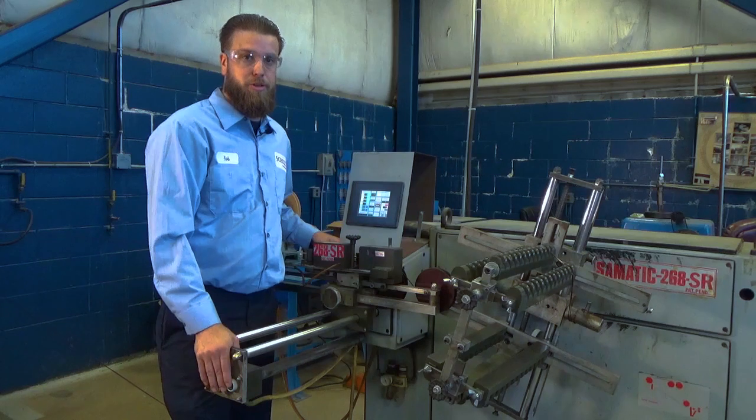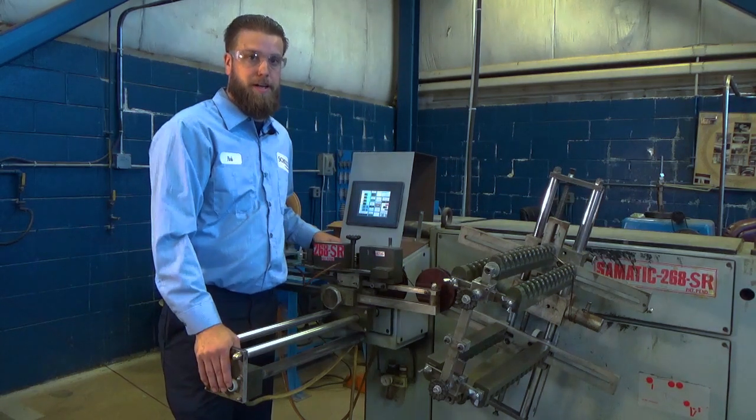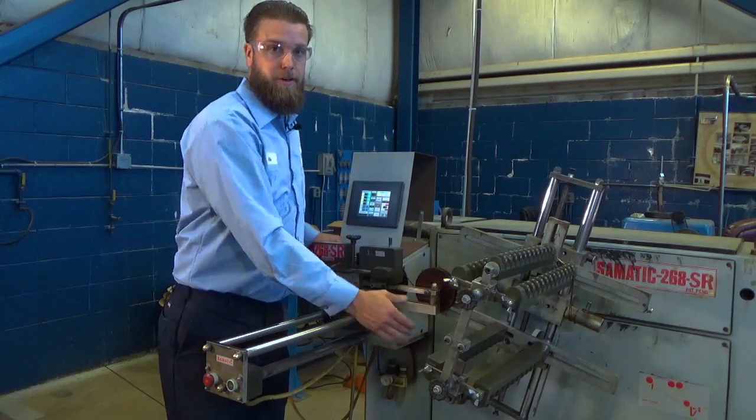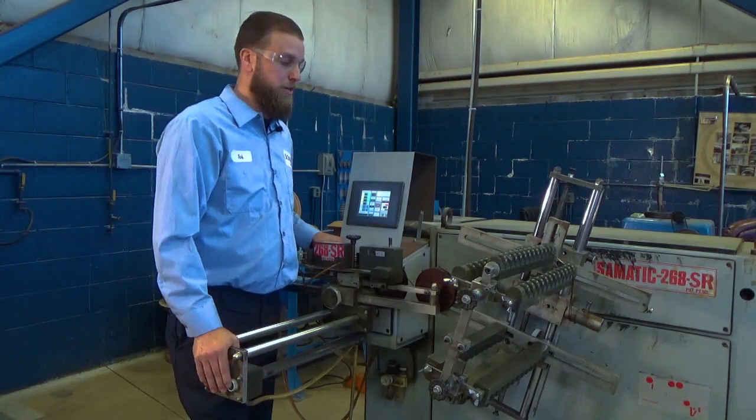Right now I'm going to demonstrate the machine spinning a diamond coil. You want to make sure your hands are clear and nowhere near the rotation of the coil machine.